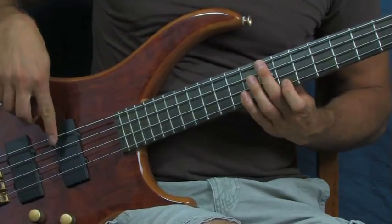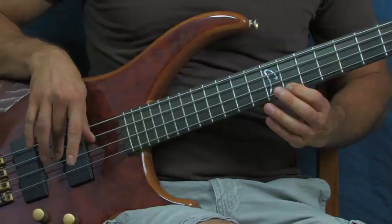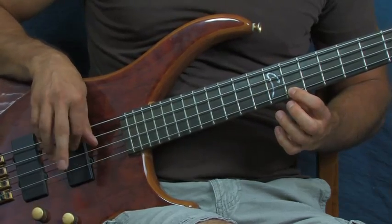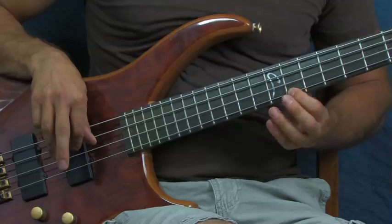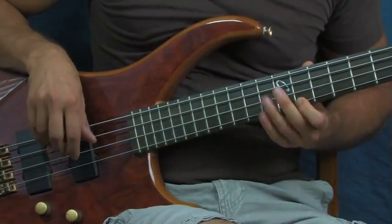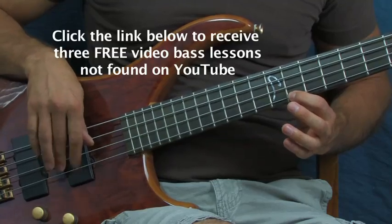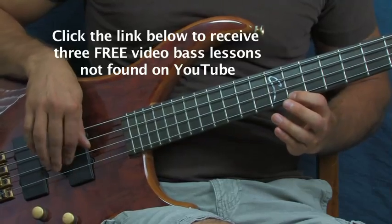I mute out the E and A string with my thumb - I use the floating thumb technique. What I'm doing is hitting the G string with my middle finger and then hitting the D string with my pointer and then middle finger. You can practice this simply - middle finger on the G, and then pointer, middle finger on the D.